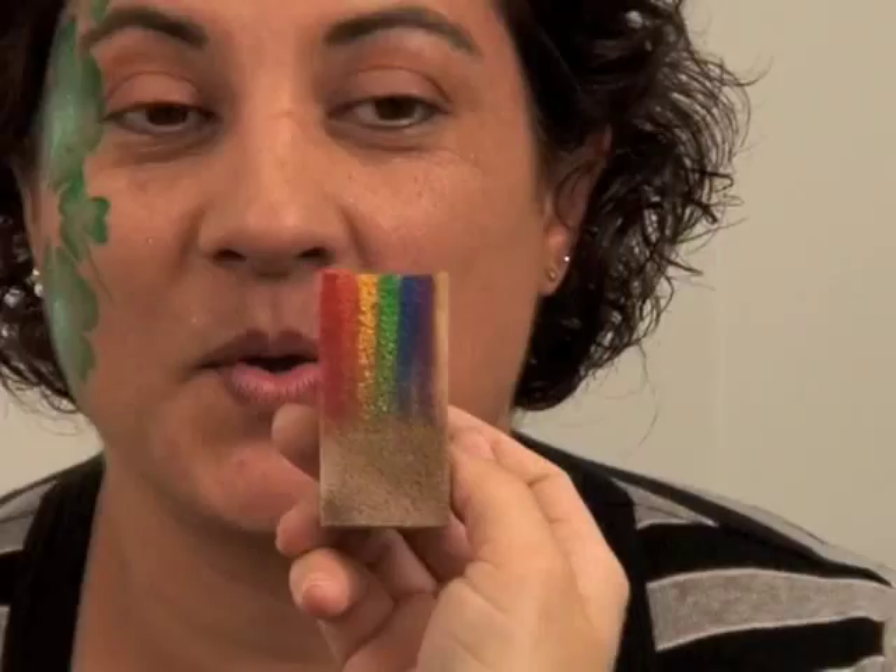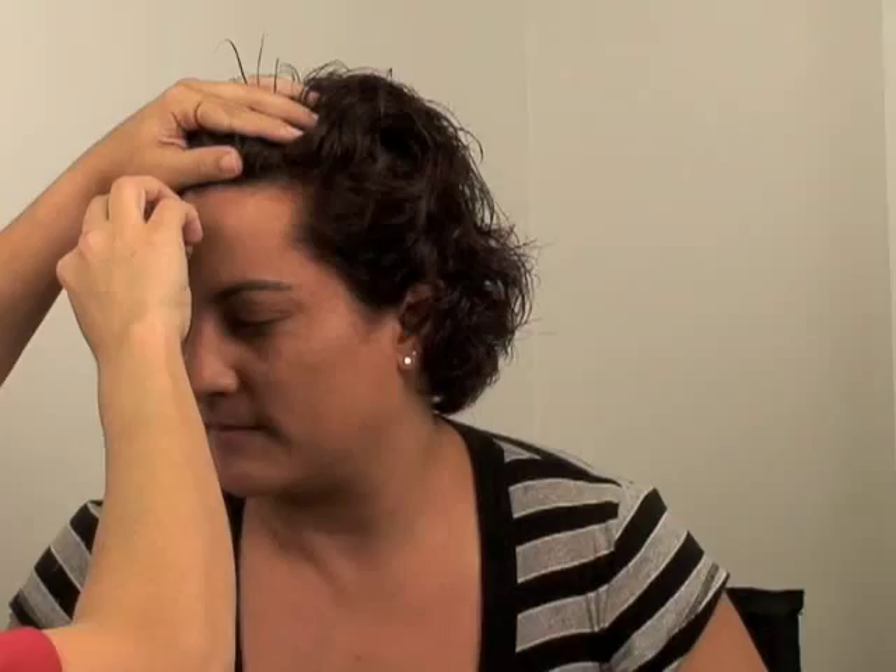I'm going to go back to my rainbow sponge — I loaded it by just painting on the lines. What I'm going to do is start from the last clover and carry it down her face to this side.